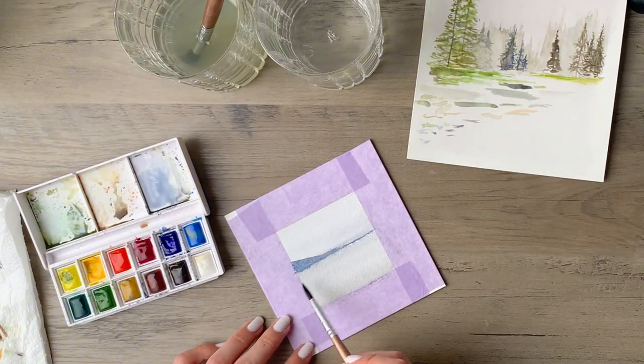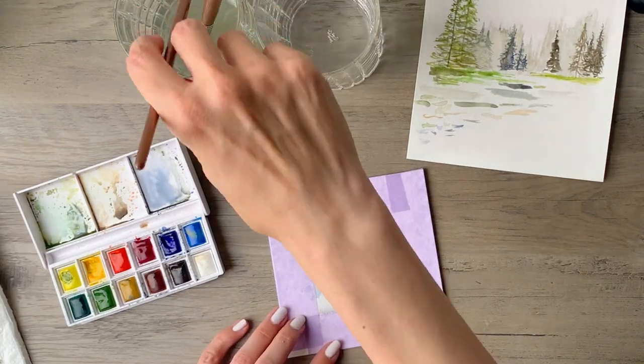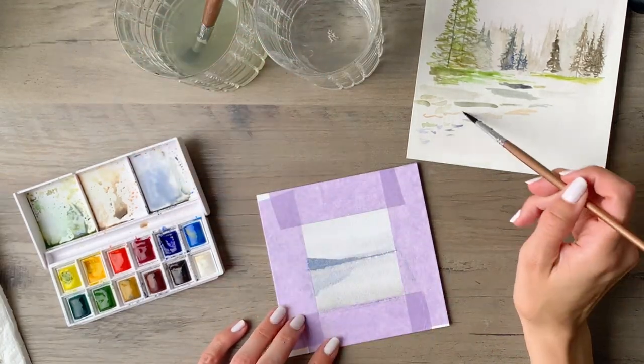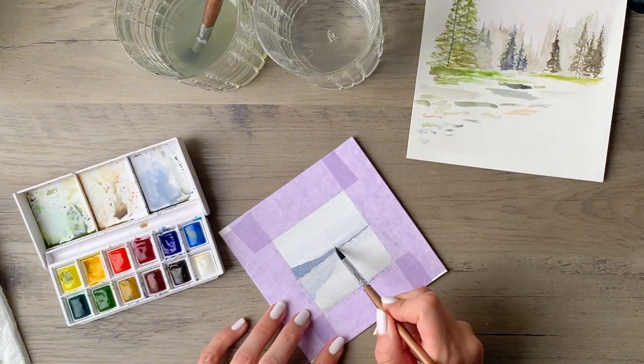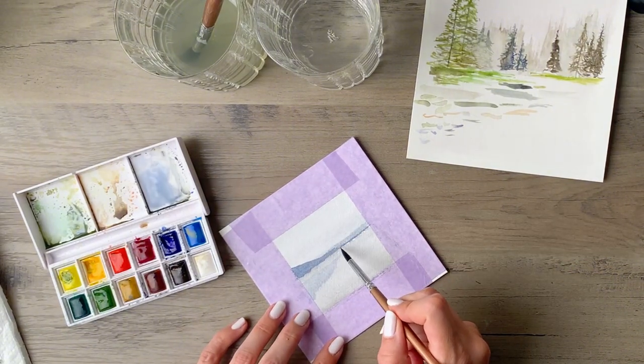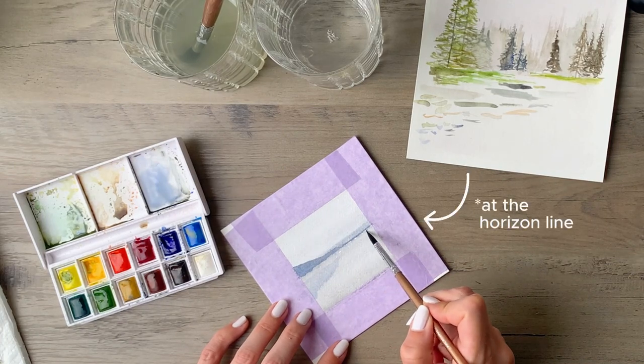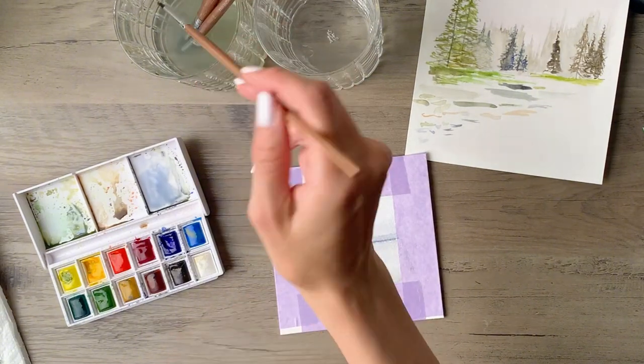I use that swatch card up on the right there to test the colors sometimes before I put them down. I don't do that before every single step but it does help if I want to especially check the intensity and the value of a color before I put it down on the painting. When I did the background I wasn't too concerned about how the two layers were meeting up with each other — it was a little bit messy right there.